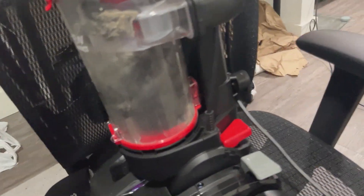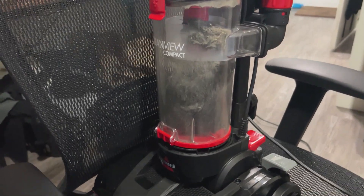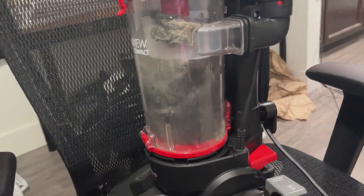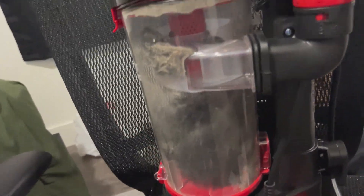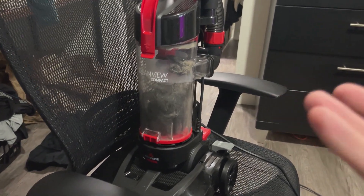Just to show you how much this vacuum actually picked up — look how much dust is in this. This was completely empty before I started. So just think about all that different dust and dirt and crumbs, even dead skin — all just from this one rug. So if that doesn't show you how powerful this vacuum is, I don't know what will.